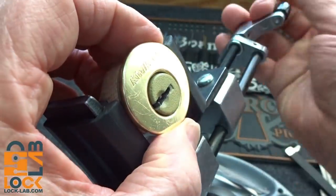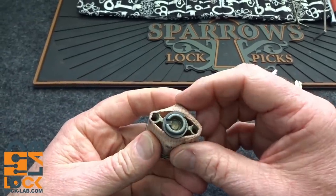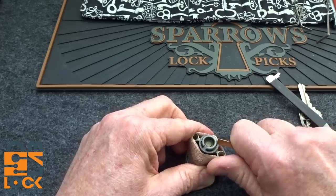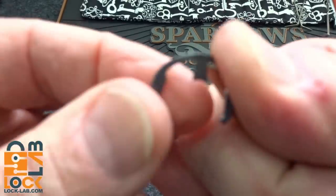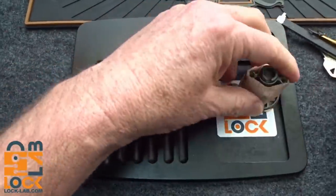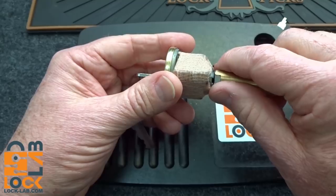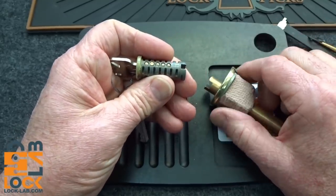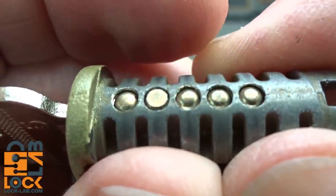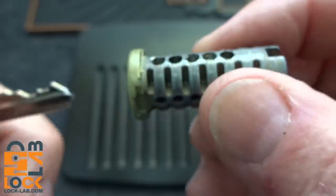And there we go! We definitely got some serrations and spool elements in there. Let's see what Vince has inside. I'm not going to take the bandage off — just use the key, lock it back up, and pop the clip off. Nothing weird right off the bat. I'm looking at pin number two, which is kind of flat on top while the others are rounded. With rounded pins, sometimes it's a little easier to rake a lock.